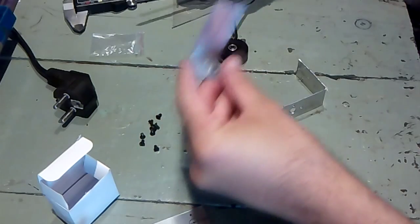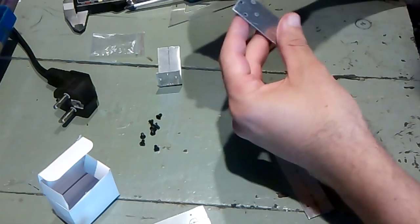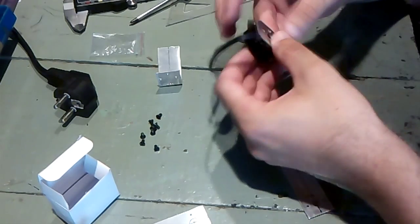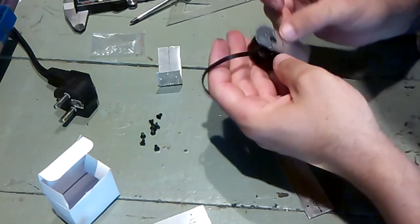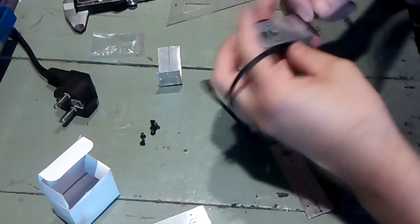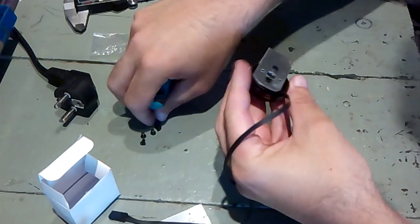Now that we have everything drilled and smoothed out, we will just start assembling it and see how everything fits together. So this one is supposed to go here. Let me just clean a little bit of aluminum which is here. And let's see how good this fits. These two are okay.